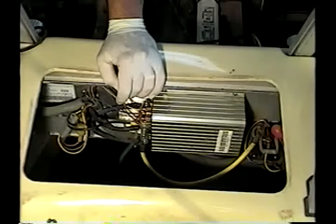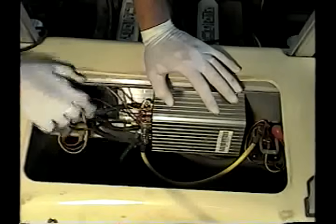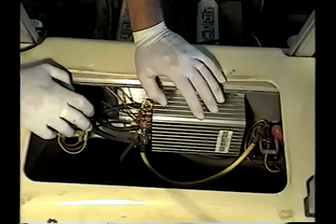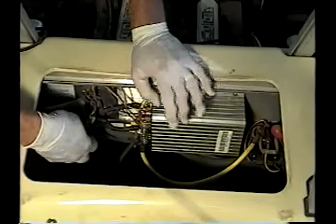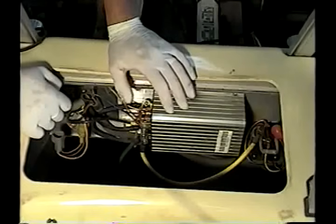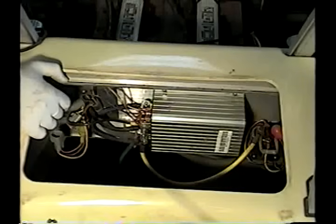A lot of times when these cars come in and they're having problems, the problem is the computer. If we've checked the low-amp switching circuit and all of the high-amp cables, and we know that we have continuity through the whole system and everything seems to be working correctly but for some reason the car won't run, most of the time the problem is the computer. To simulate that, I'm going to disconnect the computer here and show you how to bypass it — this is the way to test for a bad onboard computer.